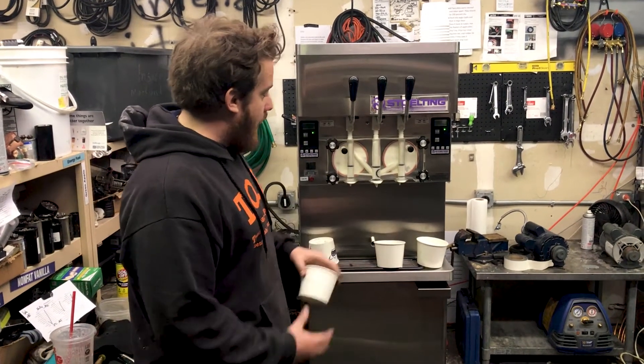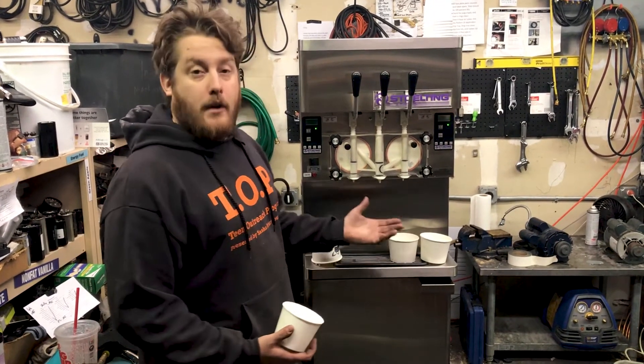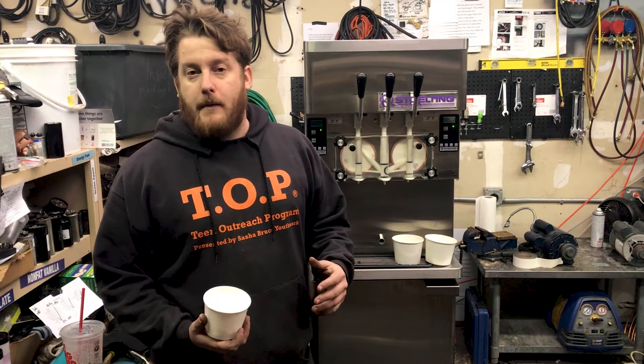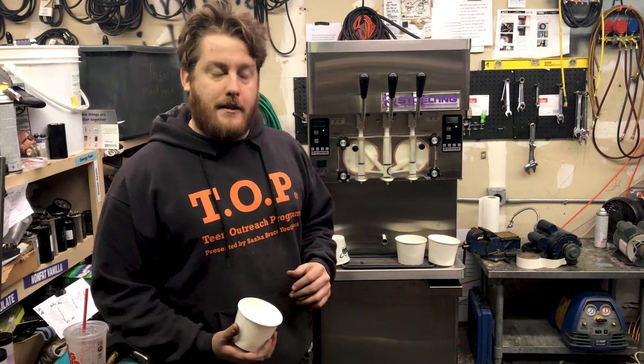Speaking of volume, why don't I actually test that out and show you how much this machine can kick out before it needs recovery time. Recovery time means the amount of time the barrel needs to refreeze the product to get it at the desired consistency.